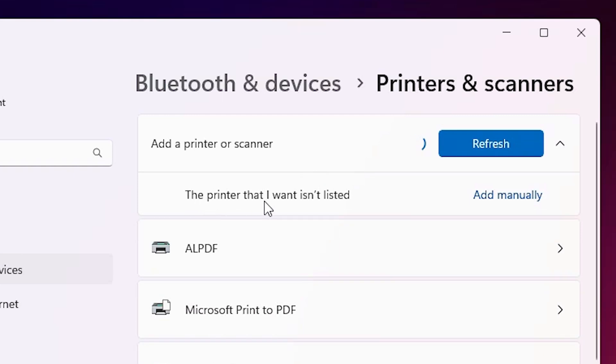Here is the new option: 'The printer that I want isn't listed.' Click on 'Add manually'.